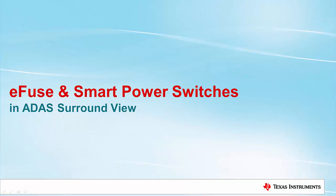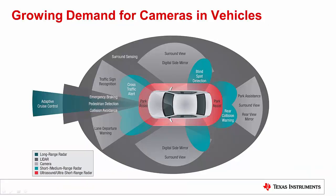Hi, my name is Mitchell Kincaid and I'm an Applications Engineer for Texas Instruments. In today's automotive market, advanced driver assistance systems are raising the standard by enabling a safer and more intuitive driving experience.